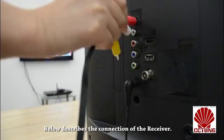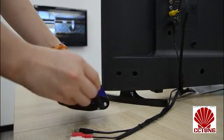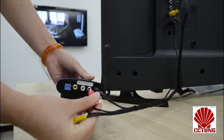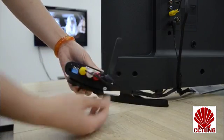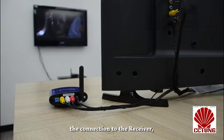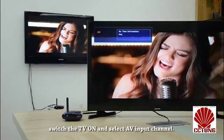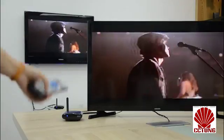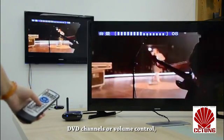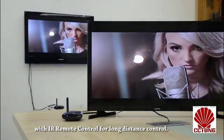Below describes the connection of the receiver. After completing the connection to the receiver, switch the TV on and select AV input channel. If there is a need to select top box or DVD channels, or volume control, it can be done with the IR remote control for long distance control.